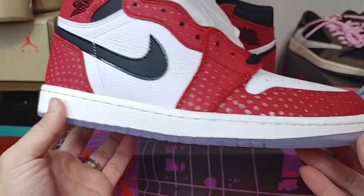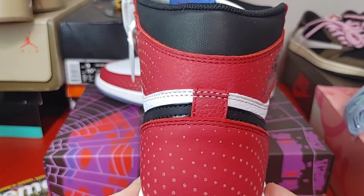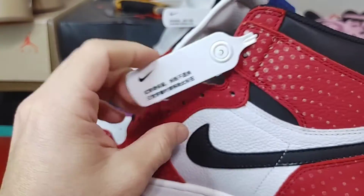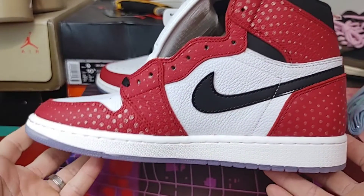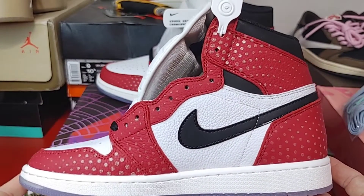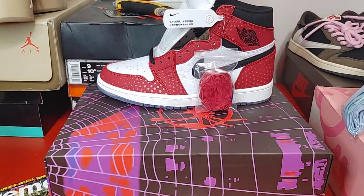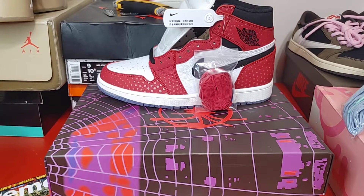Materials looking real good. You can see the wings logo on this sneaker, and again 3M going throughout. Stitching on this sneaker — everything looks pretty good, legit. Definitely recommend. Overall it's a nice looking sneaker — glad to pick this one up for the collection.